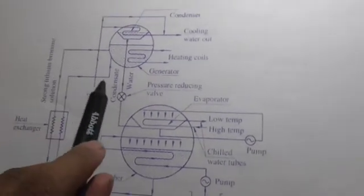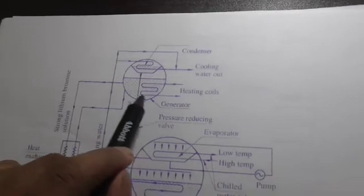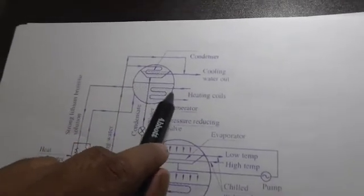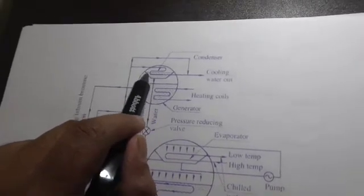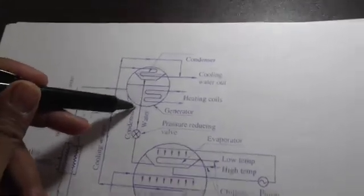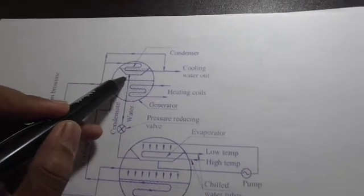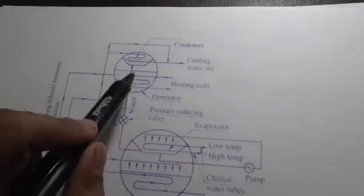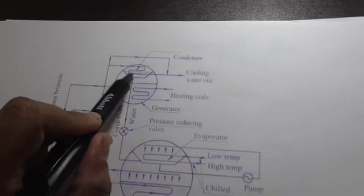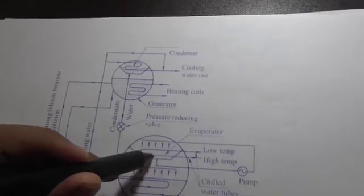The absorber solution is then sent to the generator, where heating coils produce vapors. Since the generator and condenser are placed in a single shell, the hot vapors generated are directly taken up by the condenser tray. The condensate water is taken from the condenser to the evaporator via a pipe with a valve, carrying high-pressure liquid to the evaporator.